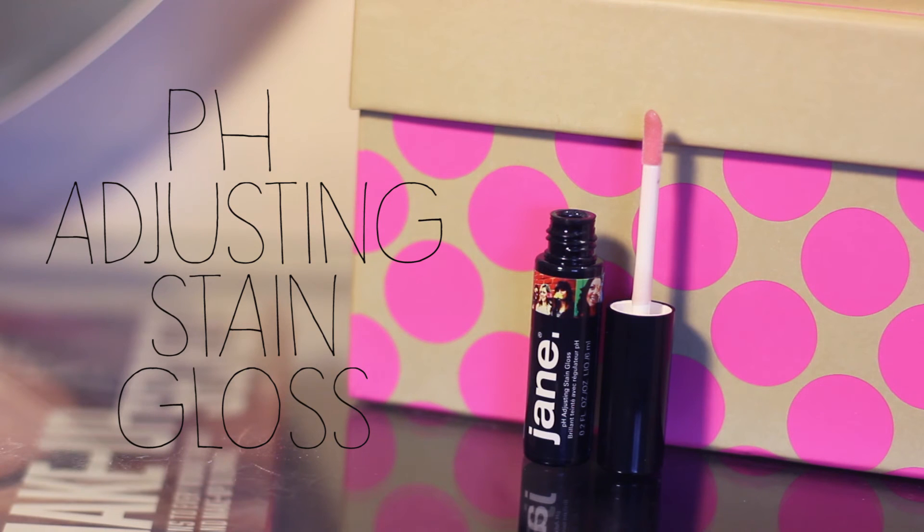The last product is the pH-Adjusting Stain Gloss. When I got it I was confused, but apparently it creates a custom color for you — like a mood ring in lip gloss form. It's not sticky, smells like vanilla, and it's a thin sheer tint of color. It has vitamin E and works really well. If you don't like a thicker gloss, this is for you rather than the Inspire gloss. It retails for $7, and it's just cool that it's a pH-adjusting formula.